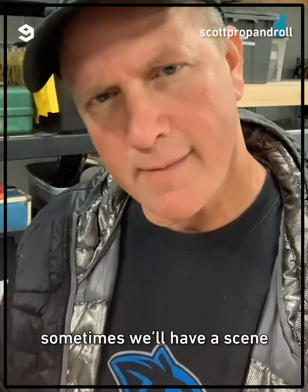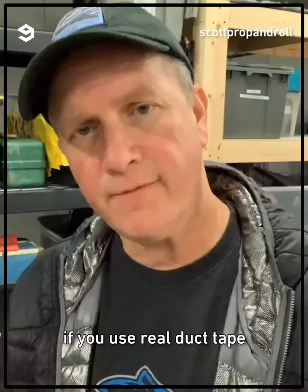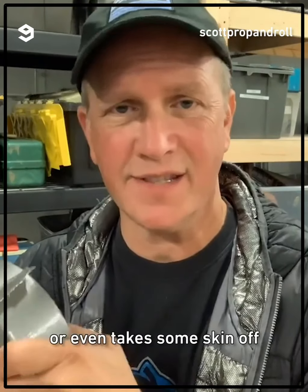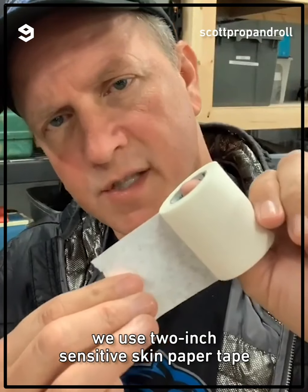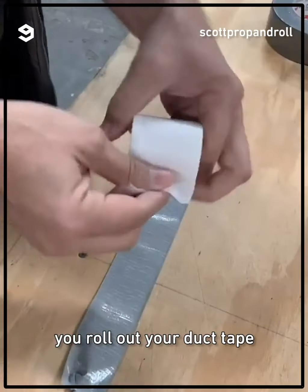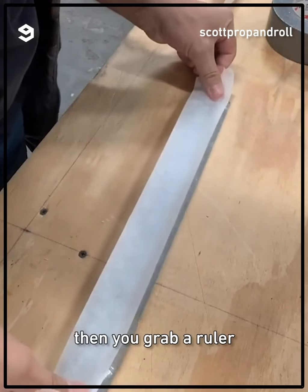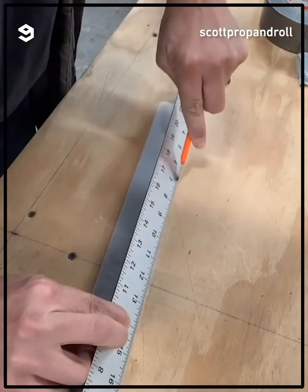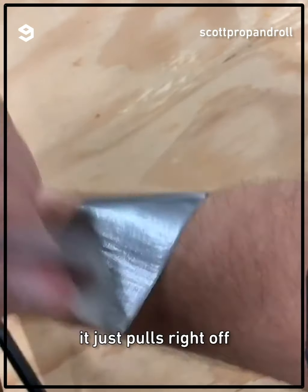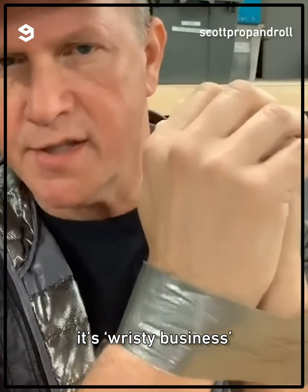As a prop master, sometimes we'll have a scene where an actor has to be bound with duct tape, or have duct tape over the mouth. If you use real duct tape, it can pull the hair off your arm, leave a rash, cause massive skin irritation, even take some skin off. We use two-inch sensitive skin paper tape. You roll out your duct tape, carefully apply the paper tape, then grab a ruler and trim it out. When I tested it on my arm, you don't feel a thing — it just pulls right off. You never want to put real duct tape on an actor. It's risky business.